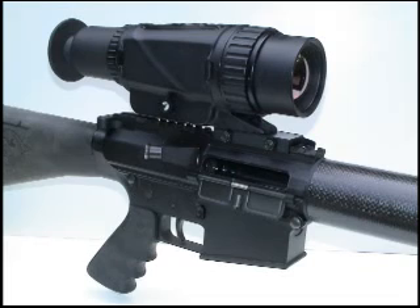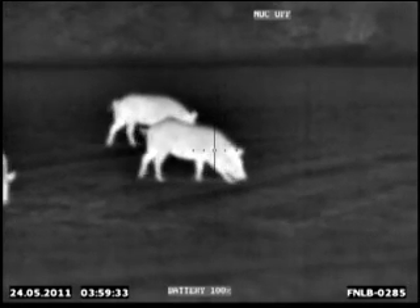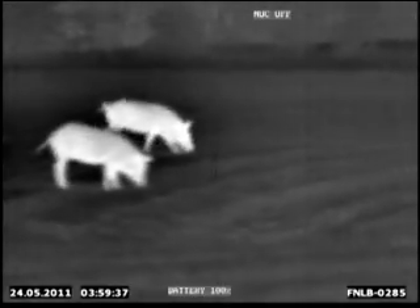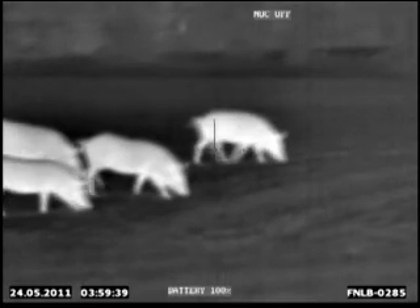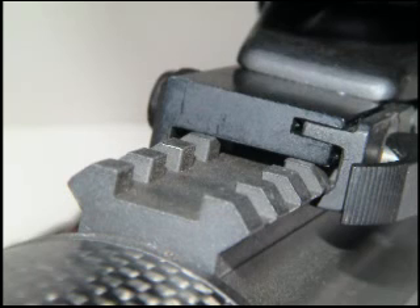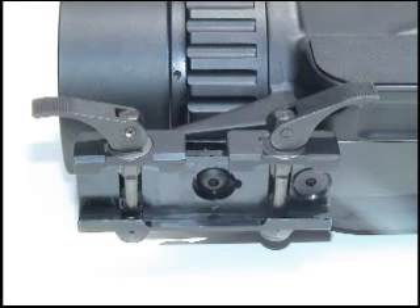These units are built with a 384 by 288 pixel count and a 25 micron pixel size, giving this unit the highest resolution available in a 30 hertz vanadium oxide detector. The housing is made from a rugged alloy and shock rated for rifle recoil. It mounts securely to any military standard 1913 Picatinny rail with a swing lever quick detach mounting system.